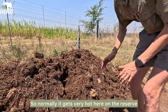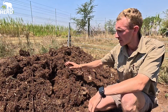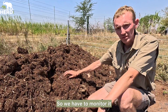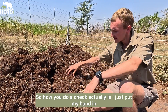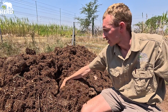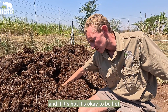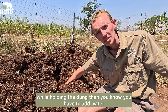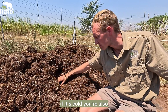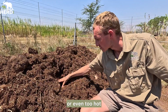It gets very hot here on the reserve so sometimes you have to give more water, and sometimes you can't give too much water, so we have to monitor it and check regularly. How you do a check is I just put my hand in — other people can use a thermometer to see the temperature — but I just put my hand in. If it's hot, that's okay, but if it burns your hand while holding the dung then you know you have to add water. If it's cold, you're giving too much water, so it's not supposed to get cold or too hot.